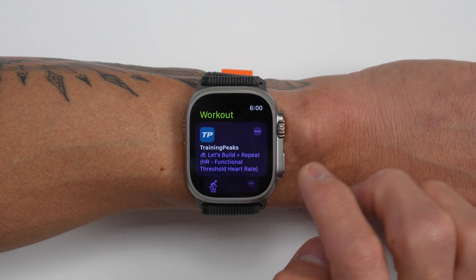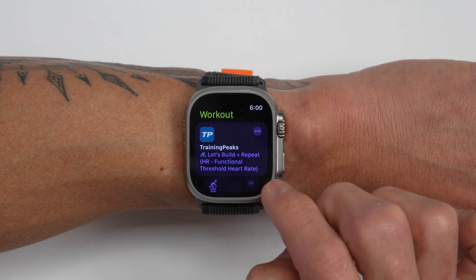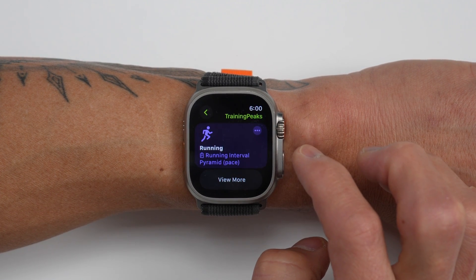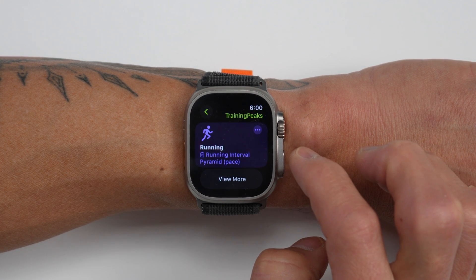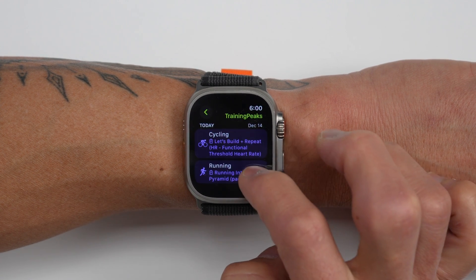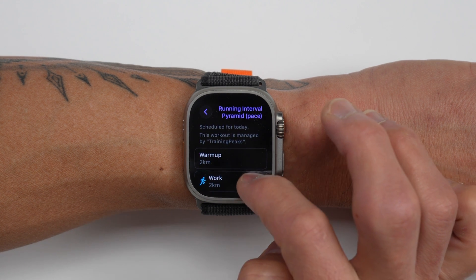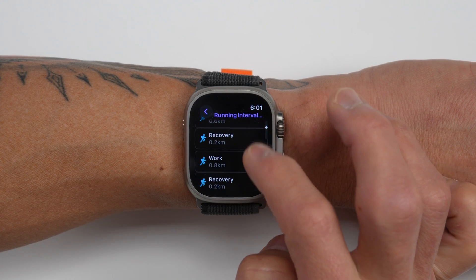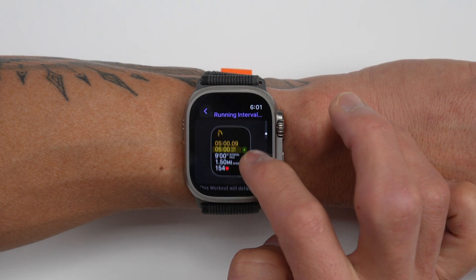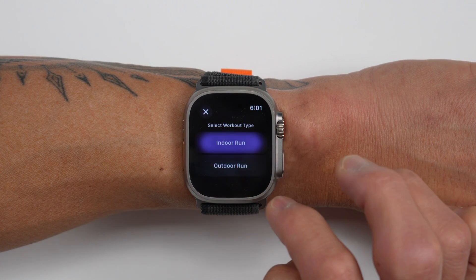On your Apple Watch, when you open the workout app you'll see a new card at the top that says 'TrainingPeaks,' containing your planned workouts for the day. If you have multiple workouts in your training calendar, you can view all of them by clicking the three dots in the upper right corner. There's also a 'View More' button to see the rest of the week's workouts. For each individual workout, you can preview its details by clicking the three dots to see all the steps, including an example of the additional data view that appears during the structured workout.